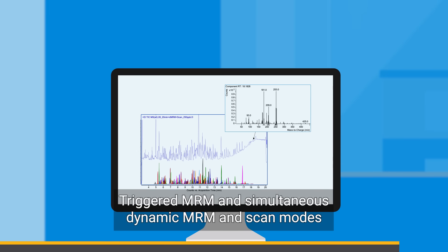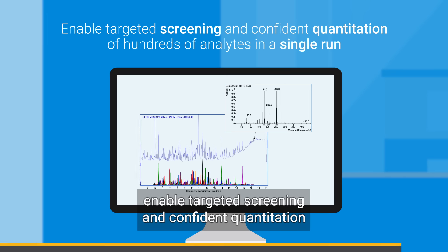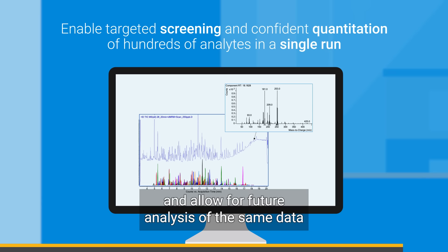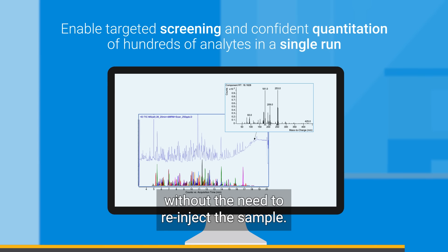Triggered MRM and simultaneous dynamic MRM and scan modes enable targeted screening and confident quantitation of hundreds of analytes in a single run, and allow for future analysis of the same data without the need to re-inject the sample.